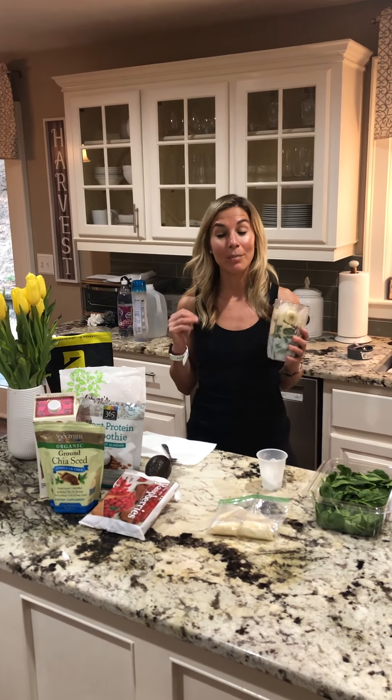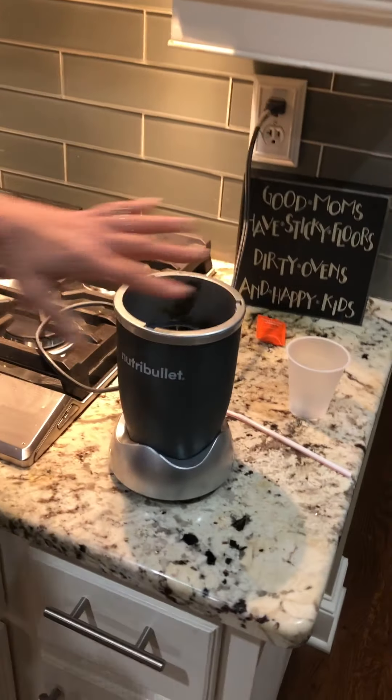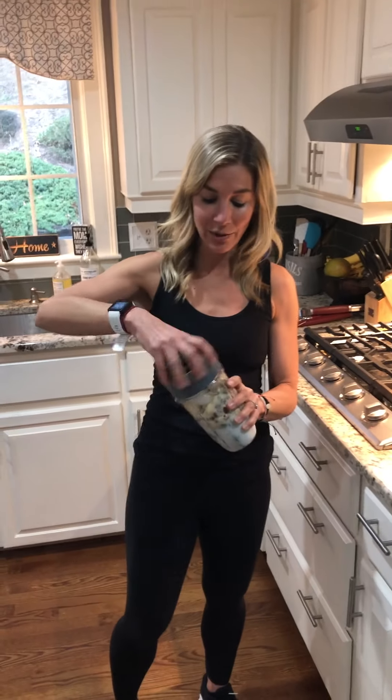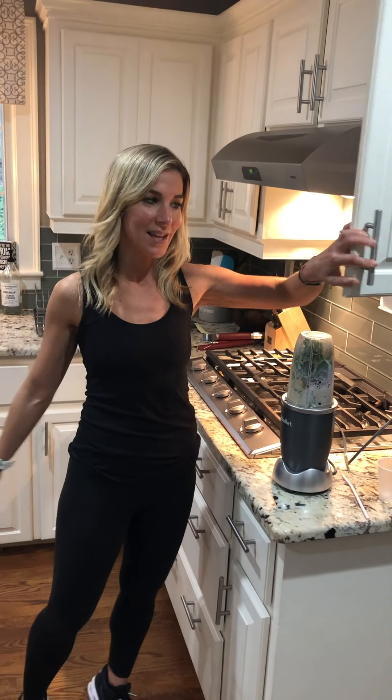I put my top on and I have a Nutribullet. You can use anything you want at home — a blender, a Nutribullet, the Ninja — any of those are equivalent. Grab the cap, shake it up — I will spare you the loud noise — put it on, turn it, and then drink it.